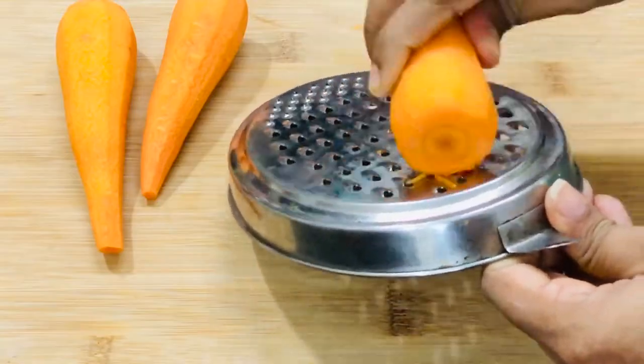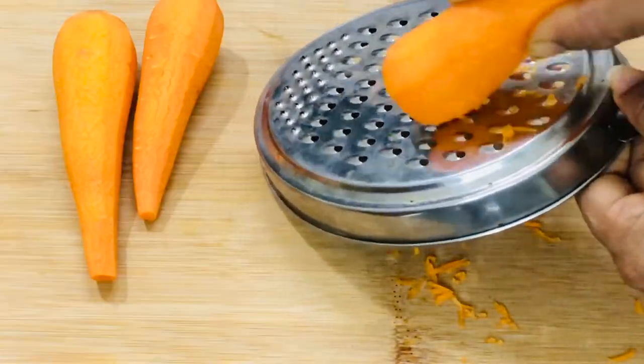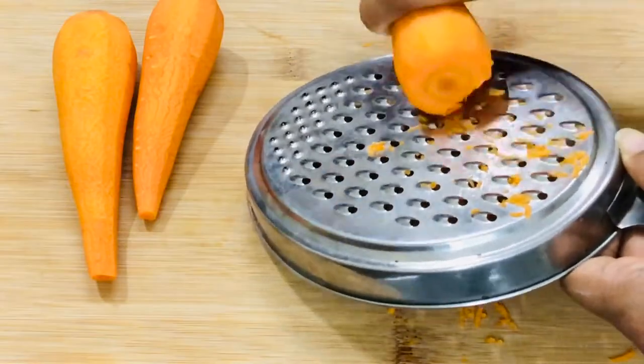We'll need three medium sized carrots. Grate them using a grater. We will need two cups of grated carrots.